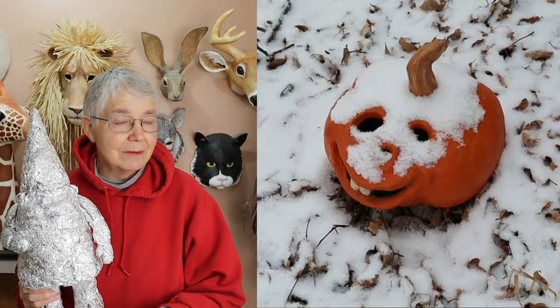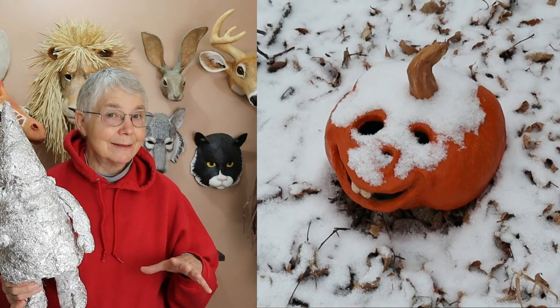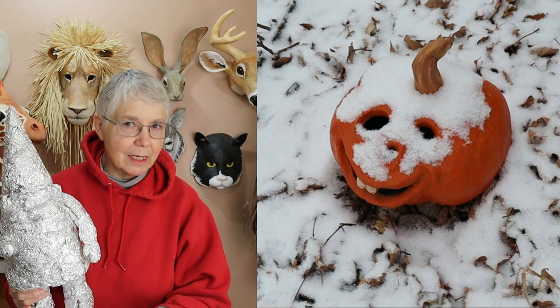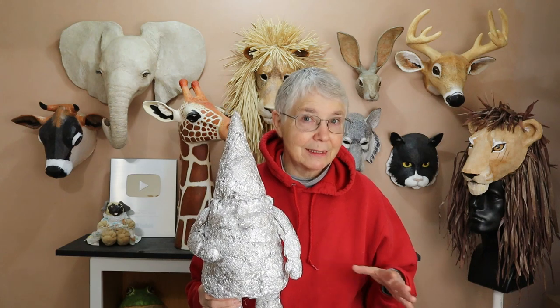The pumpkin's been outside for two or three weeks now. We got four inches of rain one night. It's snowed once. The temperature has been down to I think 14 degrees Fahrenheit. So he's really been through a lot and yet it is still hard as a rock. So I'm really feeling positive about this whole experiment.